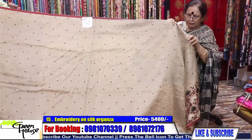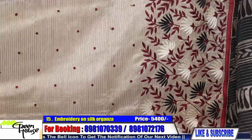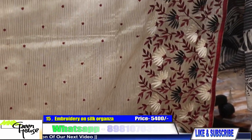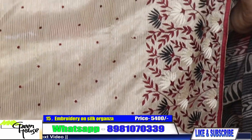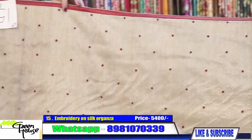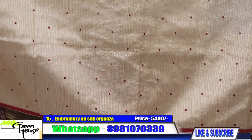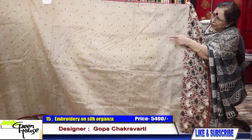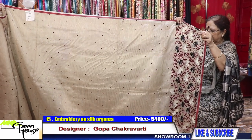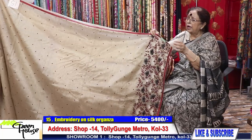Number fifteen — this is the hand work one. Again, aari hand work embroidery. Aari work on the achal — a classy party wear saree on zahi organza. All throughout, the booties are done by hand. This saree costs 5400.